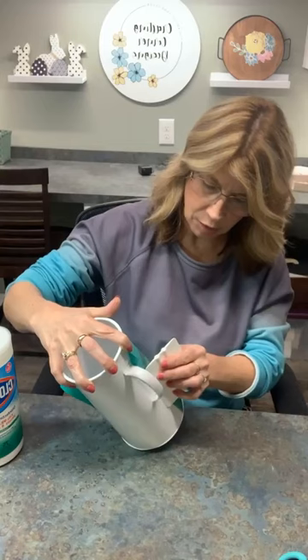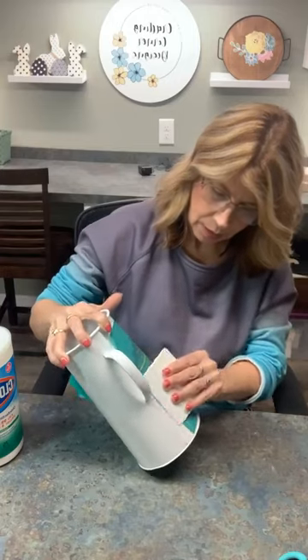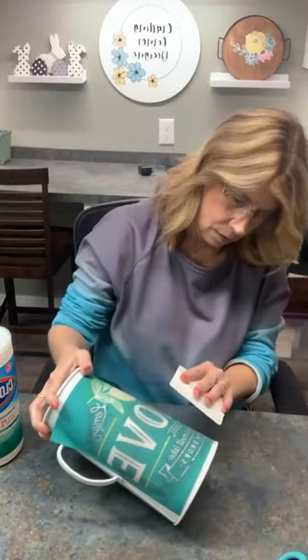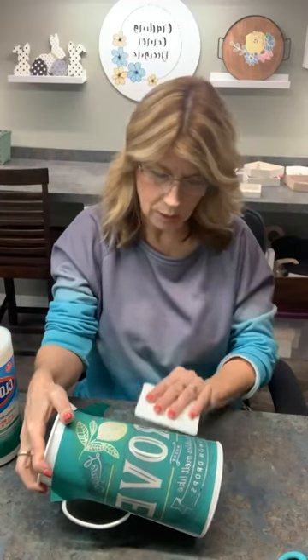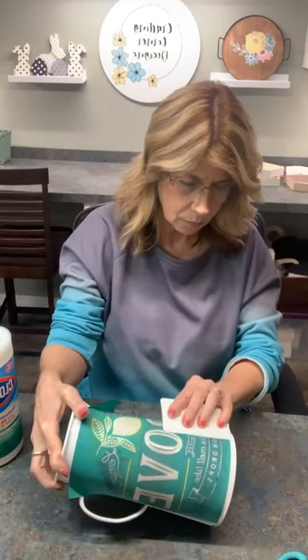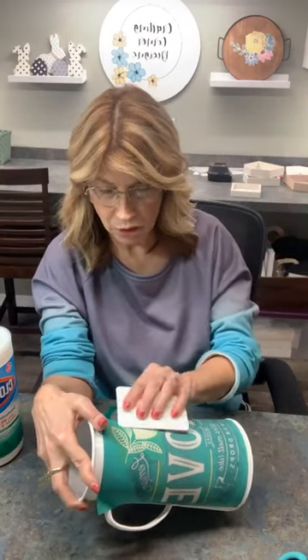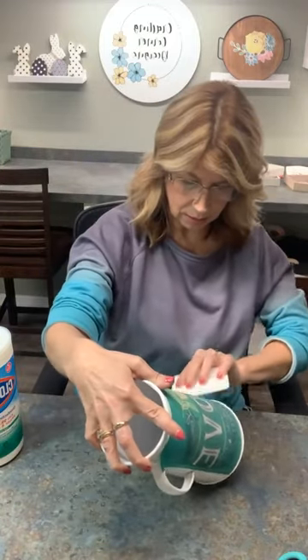If you've never seen my videos before, I'm working with a Chalk Couture stencil. They are reusable, washable stencils. You wash them and put them right back on the backing and you can use them over and over again. I love them because they're a mesh stencil and they have a sticky back, which a lot of other stencils do not have. So when you get it stuck down, it's there.